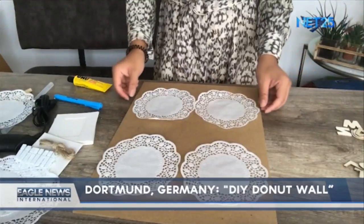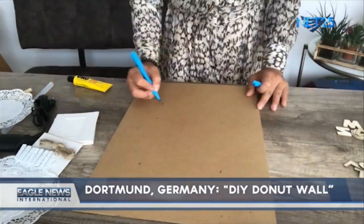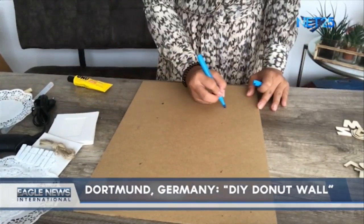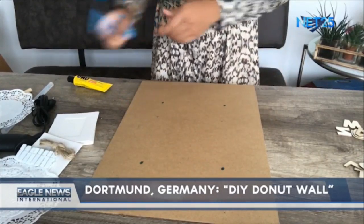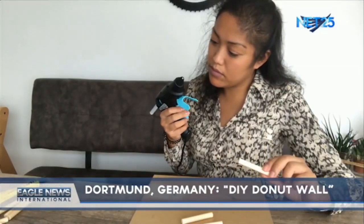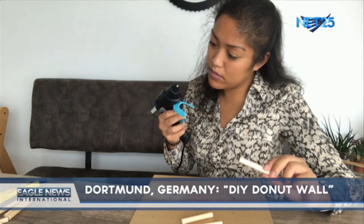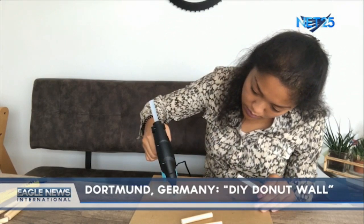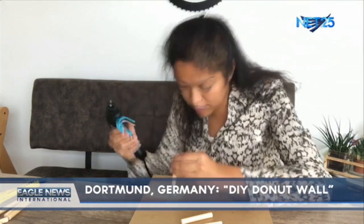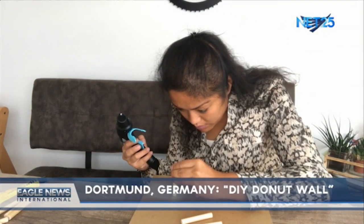You can also use the doilies paper to check the distance of the doughnuts, and if you want, you can use colors to easily see the marks. Now turn on the hot glue gun, take a stick, and attach it carefully to the marked place. Beware, children — please don't do it alone. Let it dry briefly.